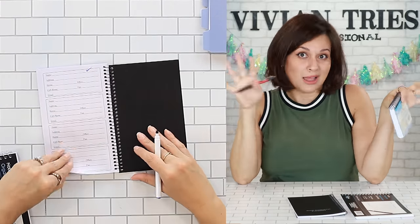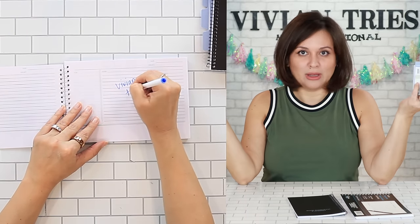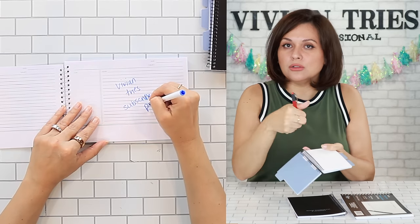Do it with me. We only have six, five-ish months left of the year. Pick up one of these — they came in a variety of colors. Three areas to focus on for the rest of the year: health, wealth — two tabs for wealth because that's what we want. Under each tab, write your goals and check them off, and whatever you're grateful for that day. Like it's magic. Do it with me.